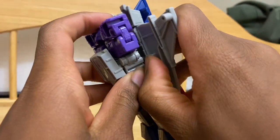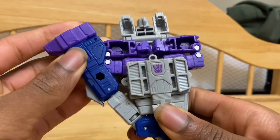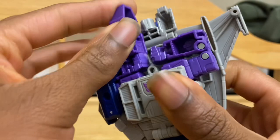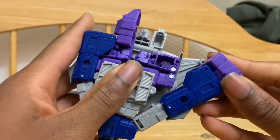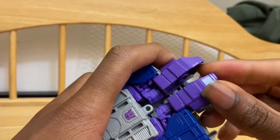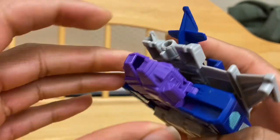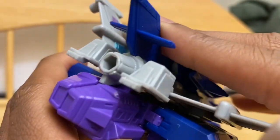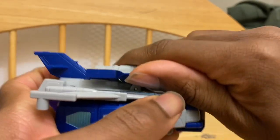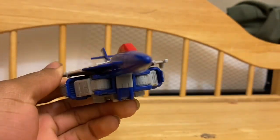Separate the main jet kibble from the back and move it upwards. Rotate his legs up and they'll tab into the side and go over the arms. Then pull out the foot — what you do to one side, you do to the other. Then push it in — this is the hard part. It shows you where the tabs are, so push it over. If you don't have the wings down, flip them down. Pull out the nose cone from the tabs, push it forward, then push it down over the peg, and you're done.